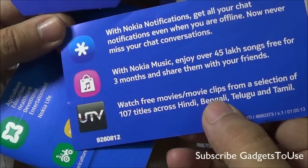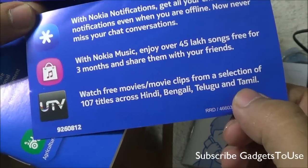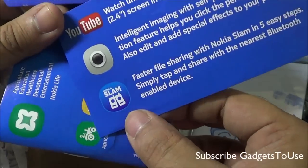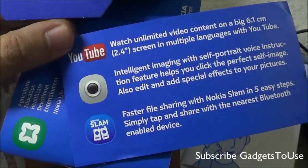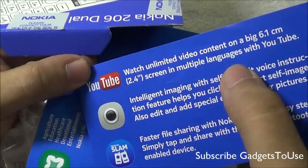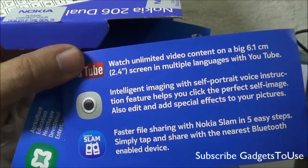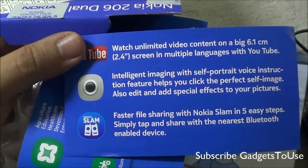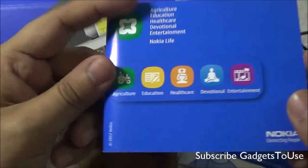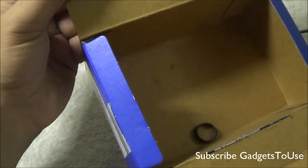The booklet has information about pre-installed applications. You can watch free movies and trailers — around 107 titles across Hindi, Bengali, Telugu, and Tamil — through the UTV application that comes pre-installed. You also have the Nokia Slam application pre-installed. You can watch YouTube videos on the 2.4 inch screen in multiple languages. There's intelligent imaging with a self-portrait voice instruction feature. You also have the Nokia live user guide, which covers the different applications available on this phone.